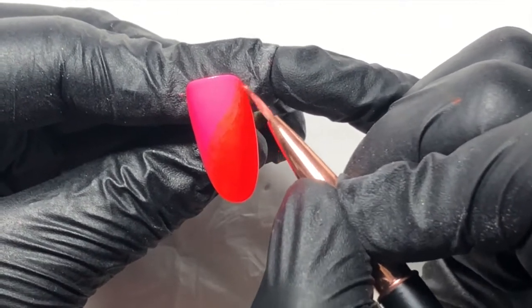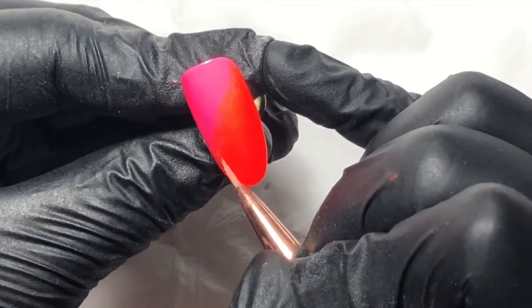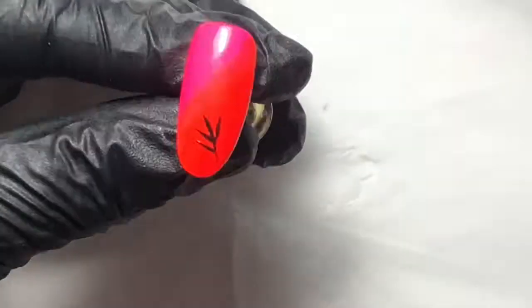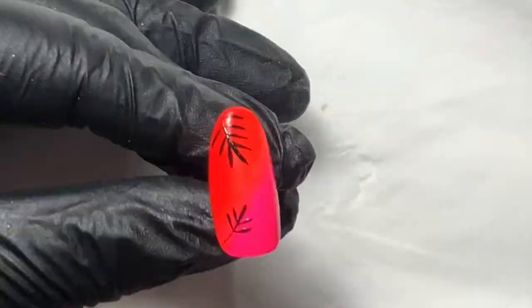I'm adding black tropical leaves using black gel paint — again, because it doesn't self-level, doesn't spread, it stays where you put it. These are going to be our little palm leaves. Search for silhouette on Pinterest — you'll be surprised at what comes up. Popping three leaves on here and curing that.